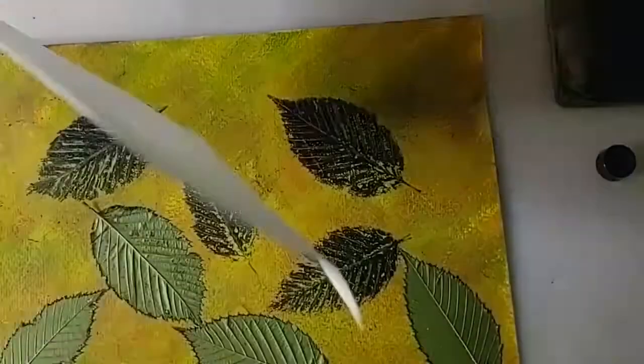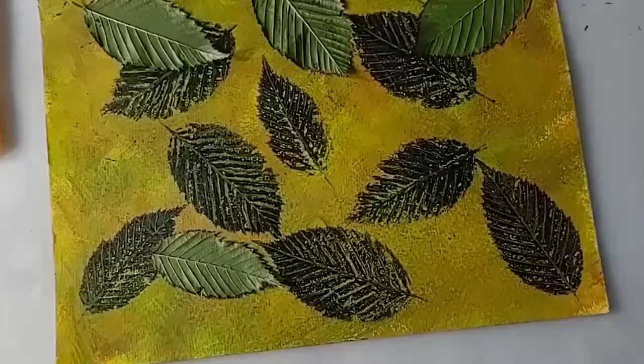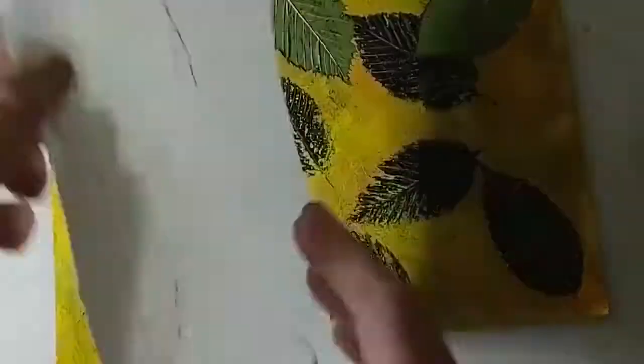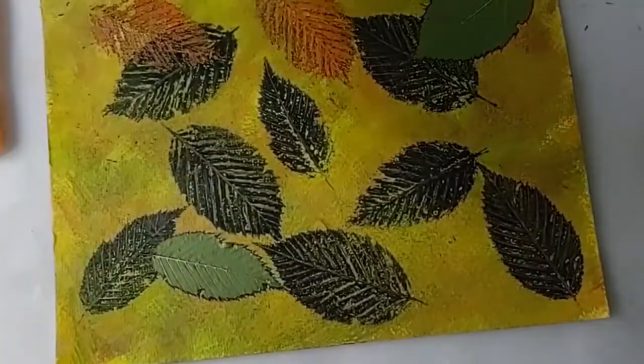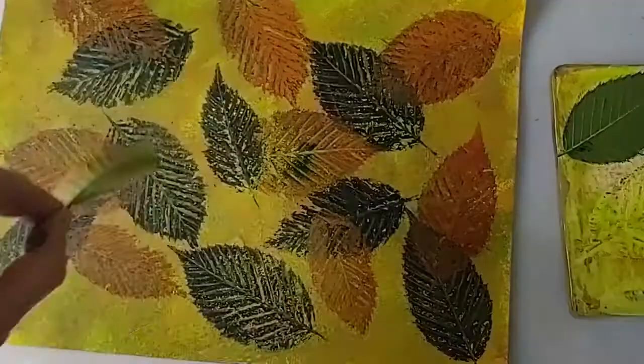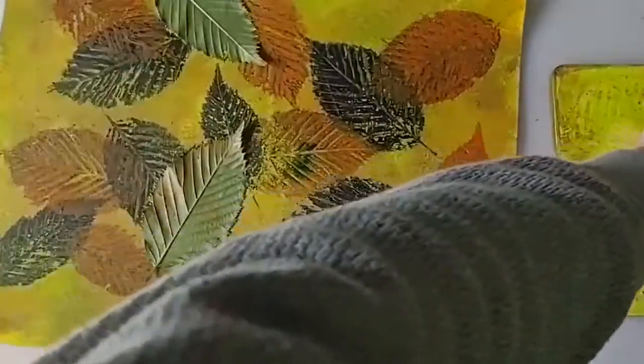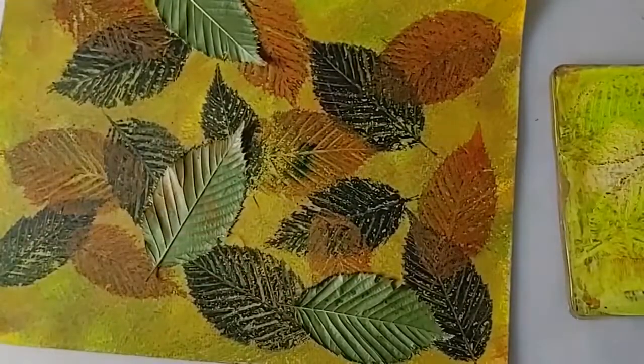Press the leaves using your palm or brayer. It's best to place a sheet of paper over the leaves when applying pressure. Remove the leaves and repeat this process using burnt sienna, then yellowish green blended with a touch of azo yellow lemon.